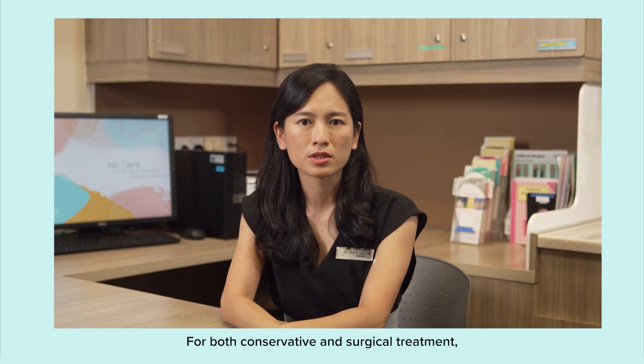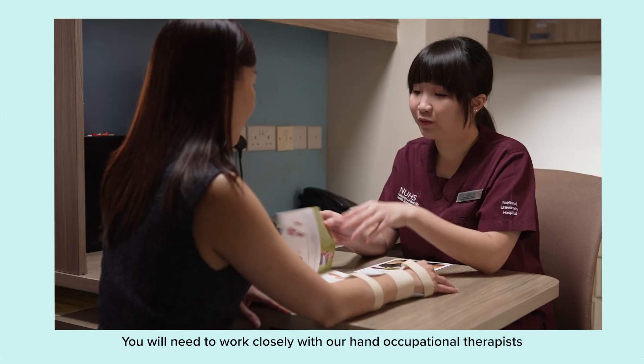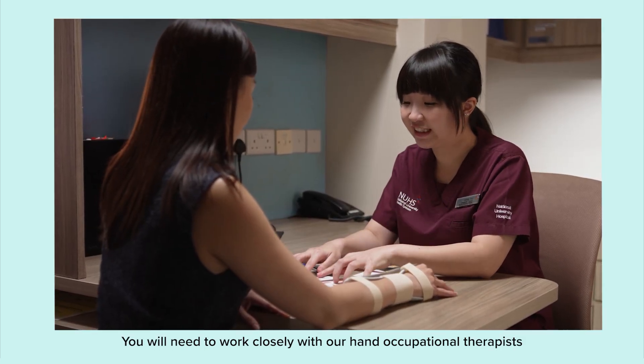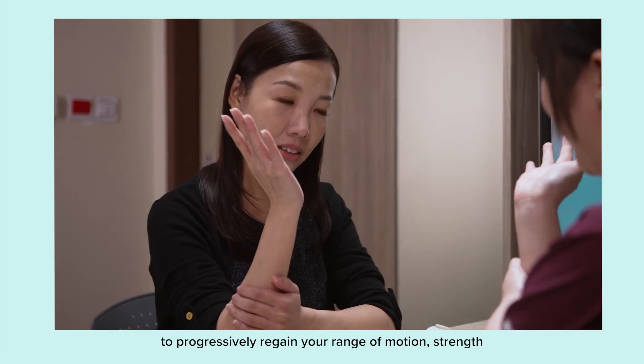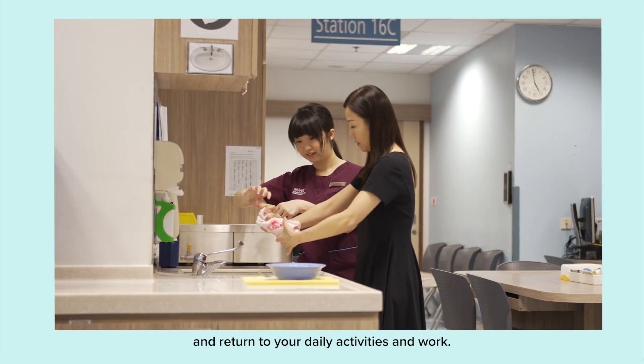For both conservative and surgical treatment, recovery generally takes about three to four months. You will need to work closely with our hand occupational therapist to progressively regain your range of motion, strength, and return to your daily activities and work.